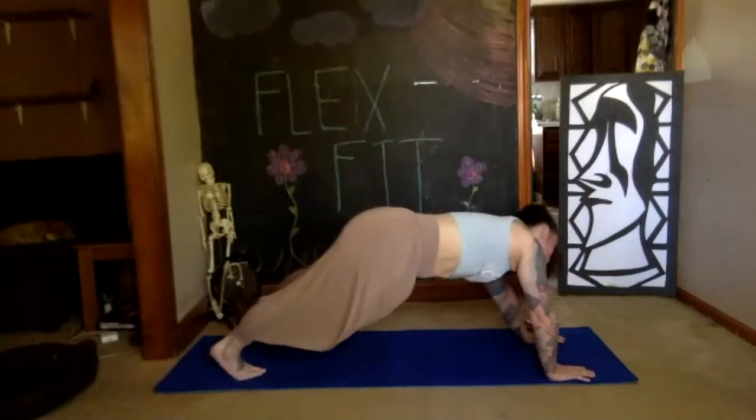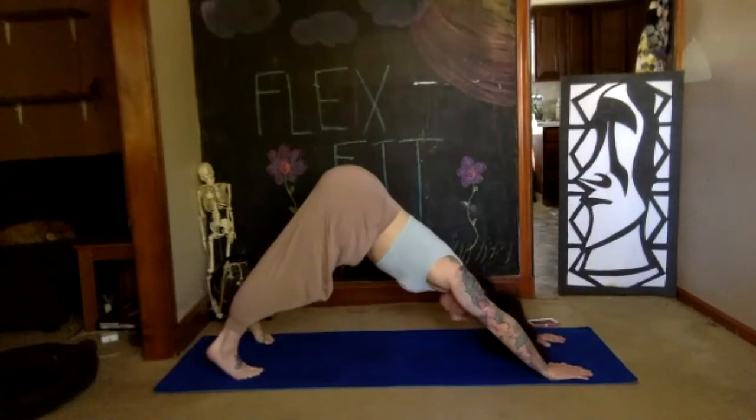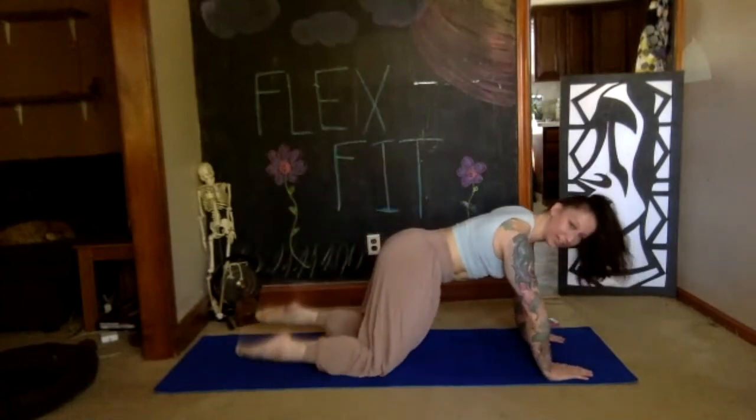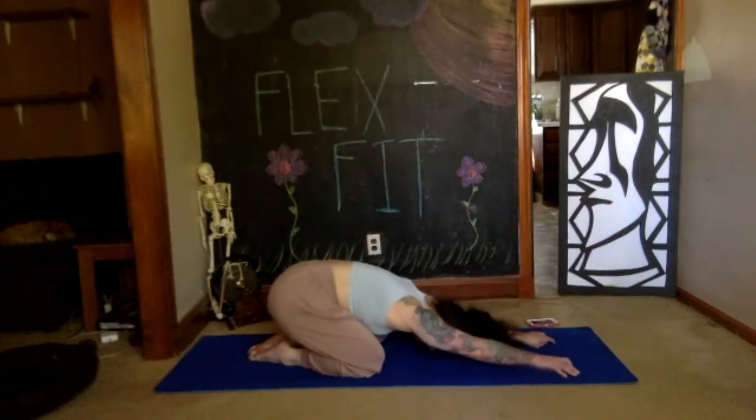Last one. Soften your knees, place them onto the floor, relax the toes onto the floor, bring them together. Take your child's pose rest — two deep breaths.